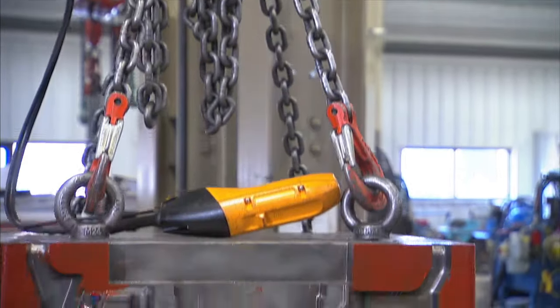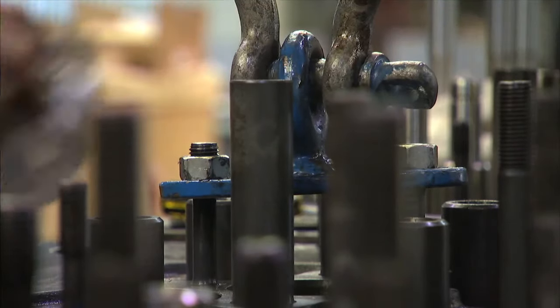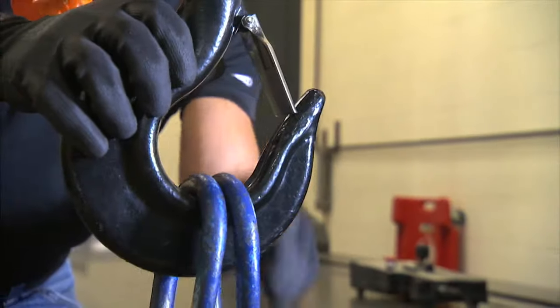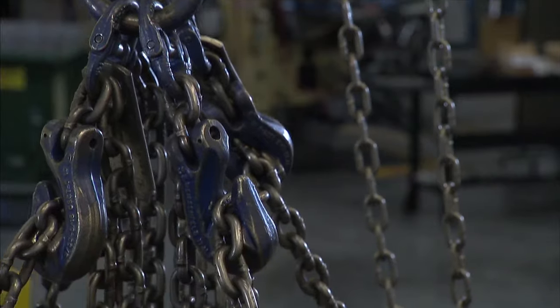For more than 55 years, JET has been making hoists that stand up to the industry's most grueling demands. While safety and durability have always been hallmarks of JET products throughout the years, we are proud to introduce a new innovation that will change electric hoists forever.